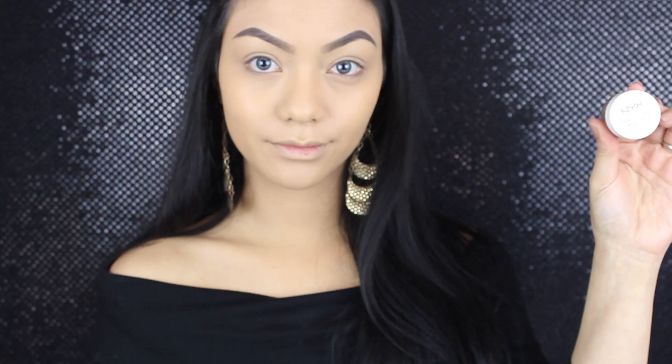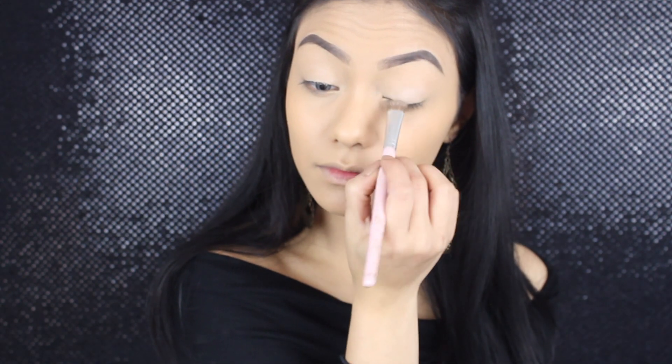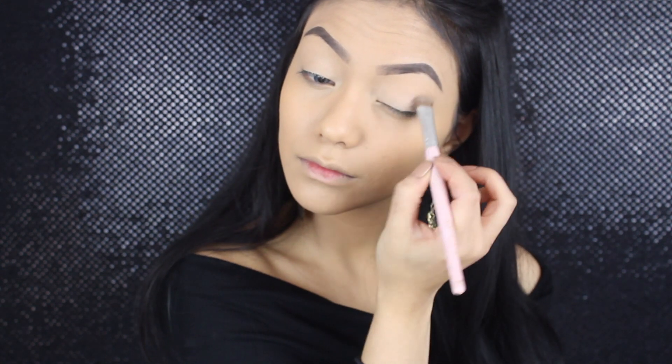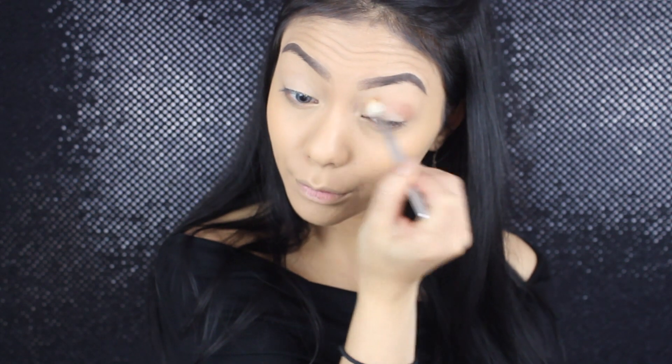You guys know that I always start off with my eyeshadow base, and I'm using my NYX eyeshadow base in Skintone, and then I'm just going to set that with my powder. Then going into my MAC Soft Brown and my Sigma E25 brush, I'm just going to blend that Soft Brown color into my crease. I'm going to use this color as my crease color and transition color.